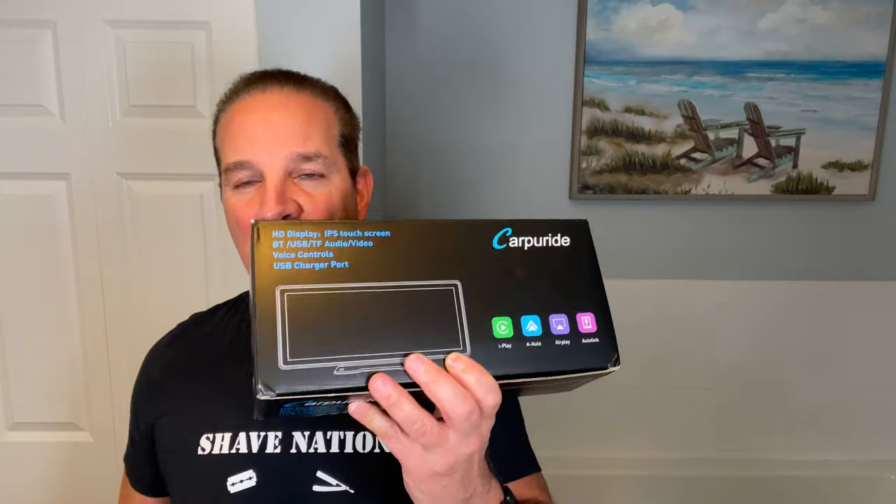Greetings Gents! I'm Geofatboy for ShaveNation.com. Today we're going to mix it up a little bit — I'm going to do a product review. This is the CarPuride. It's a device that you can put in your car. If your car was manufactured before 2017, it likely doesn't have a backup camera built in. So if you don't have one, you can add this to your vehicle. All you need is a cigarette lighter — that's how it plugs in and powers up.